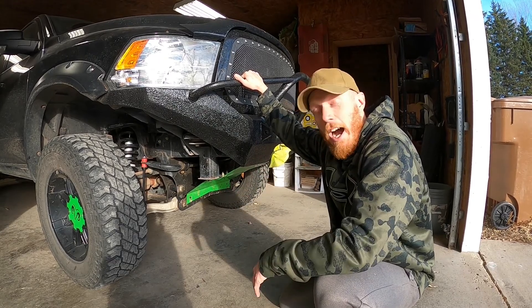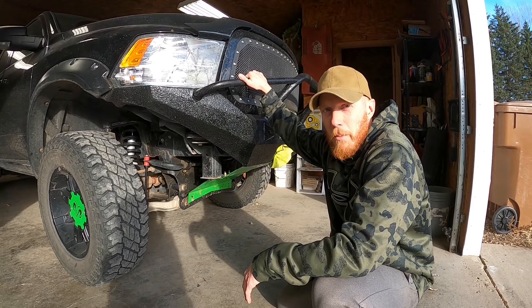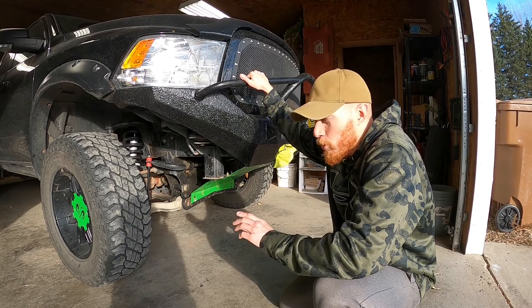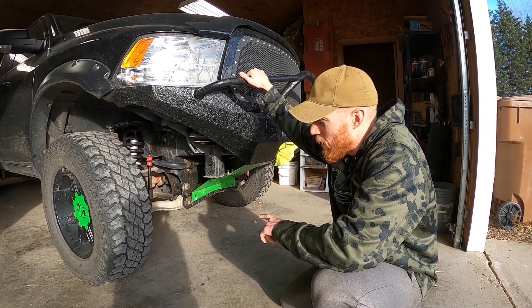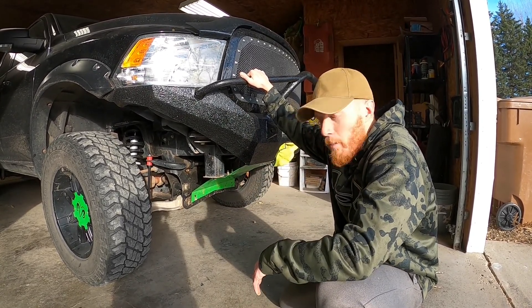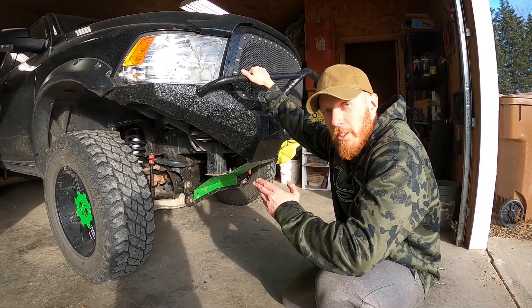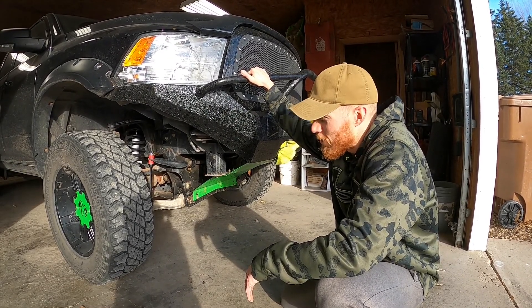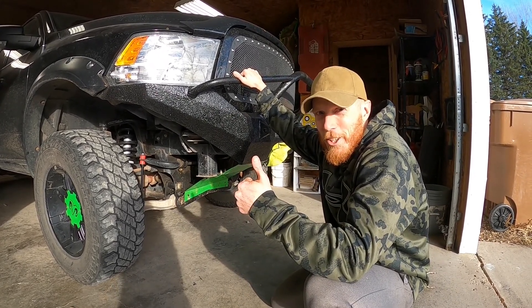I just wanted to let you know I had a great experience with these — I say you should check them out, especially if you're on a budget. As a little side note, if you have a properly lifted truck for four inches with the spindles and the upper control arm — I did throw some different upper control arms in, along with sway bar links — you can indeed put a six-inch lifted strut in to make your truck a six-inch lifted truck instead of a four-inch lifted truck.